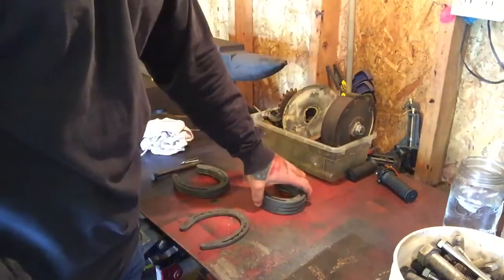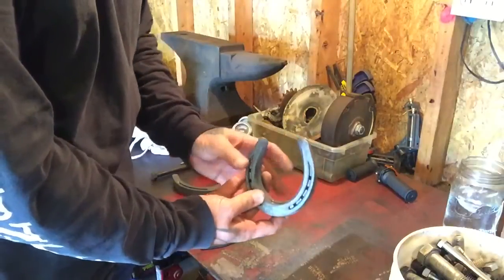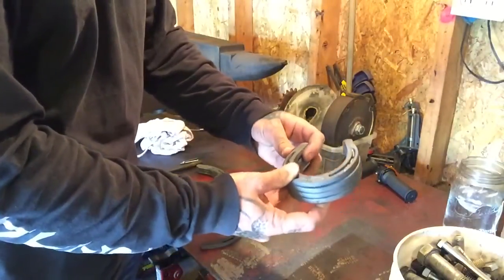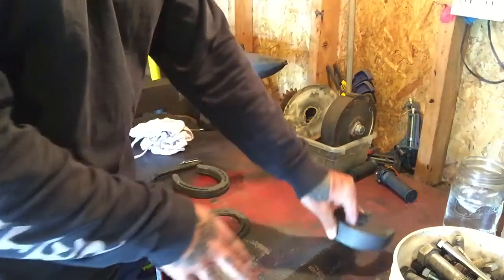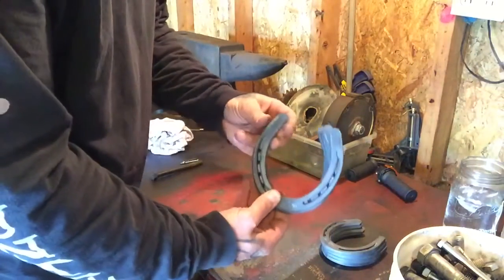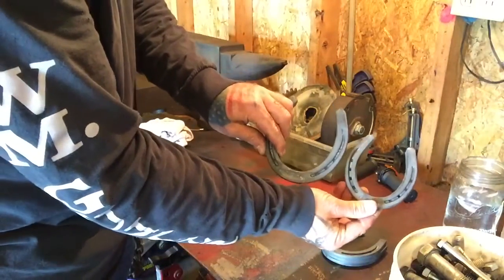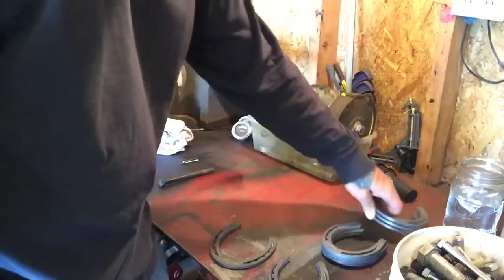I'm going to make a couple of them. I've got a pack of horseshoes from Tractor Supply. I don't know what the size is — I don't know anything about horseshoes — but this is a small one, we'll say that. And then we have a pack of a little bit bigger ones. You can see the difference in size there.